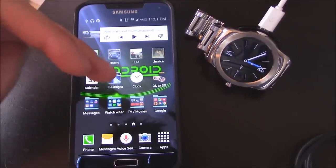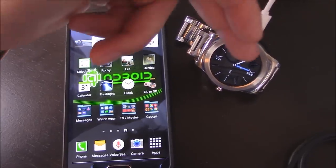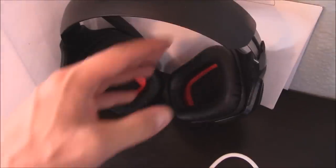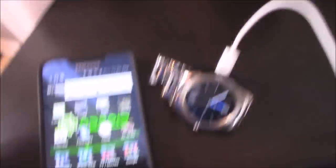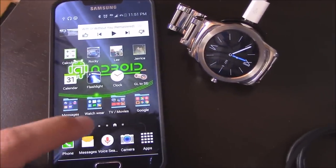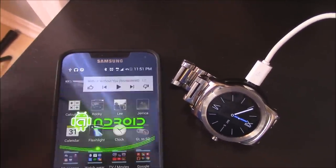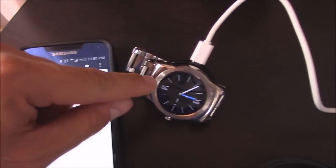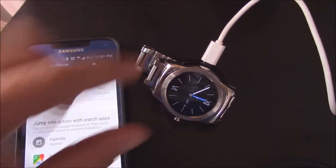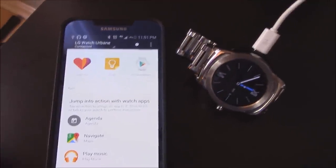To download music from your phone to your watch so your watch works as an independent MP3 player and you can connect it to any Bluetooth headset — which is cool if you're at a gym or something and your phone dies — update your Android Wear app to 5.1 and update your watch to 5.1. It'll give you a pop-up screen once you update the app on the phone.